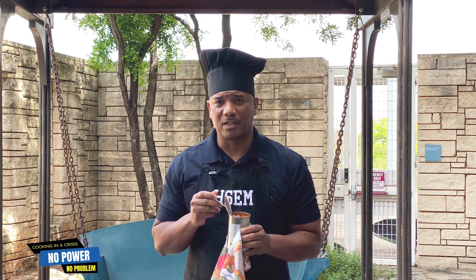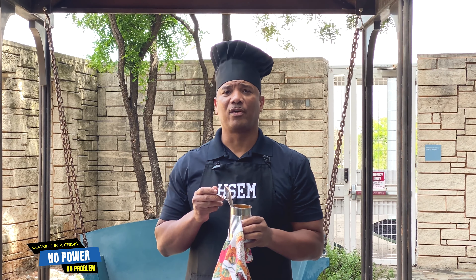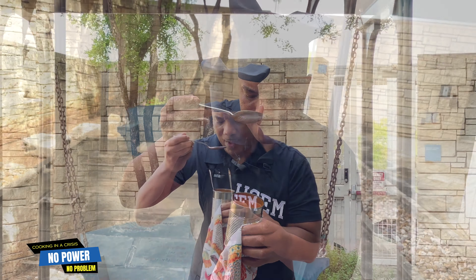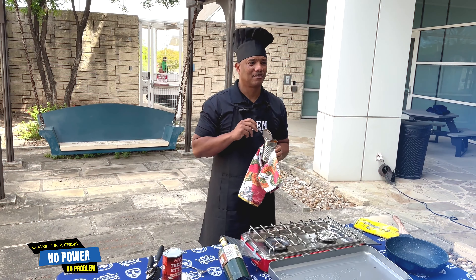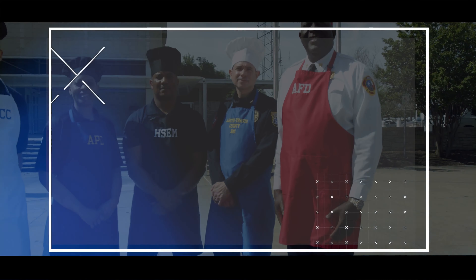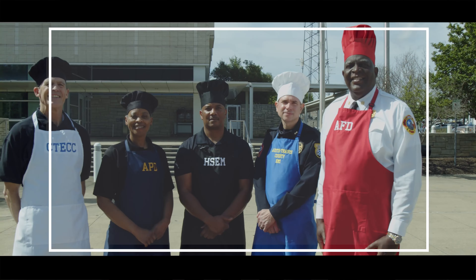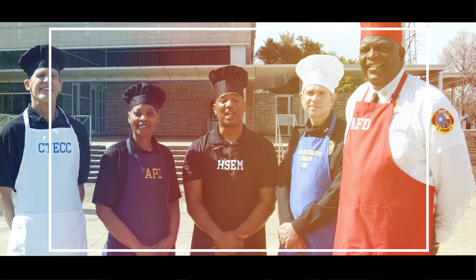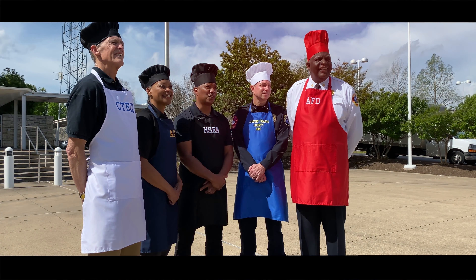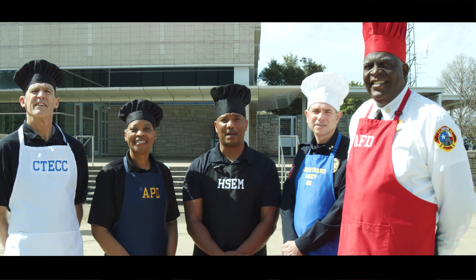Again, my name is Ken Snipes and I am the director of Austin's Homeland Security and Emergency Management Department. Bon appetit! Thank you for watching, and remember: when the power goes out, with a little preparation, you can prepare a nice meal for yourself and your family.